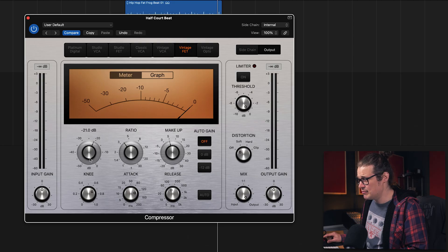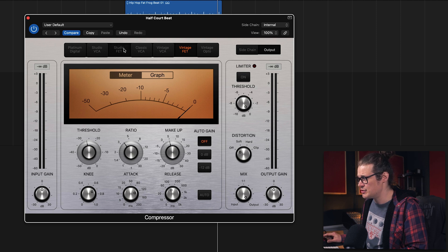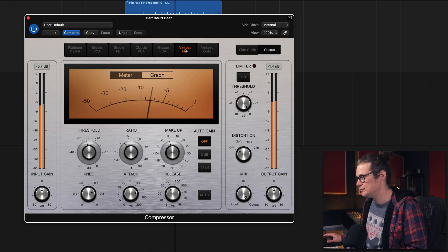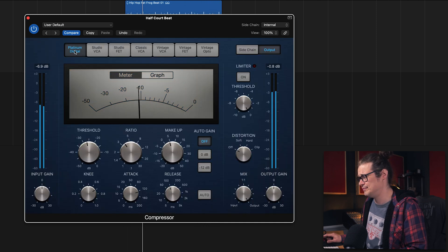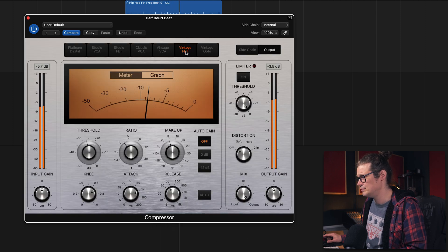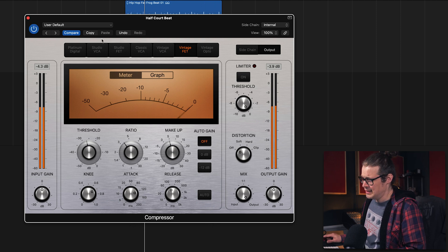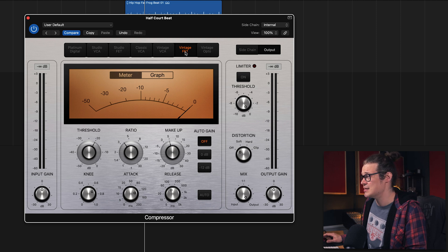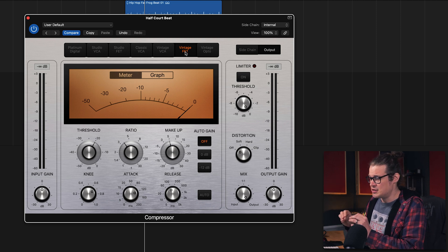The Vintage FET actually gives it a little bit more grab and it just sounds a bit dirtier. If we bring the compression down even more you're really going to hear what I'm talking about. The Platinum Digital kind of doesn't know what's going on when you compress that much — it's great, it's clean, but it's not amazing at bringing down transients by loads. The difference between these two is that the Vintage FET, because it's vintage, sounds kind of dirtier and in a load of different scenarios gives a really good kind of grab.